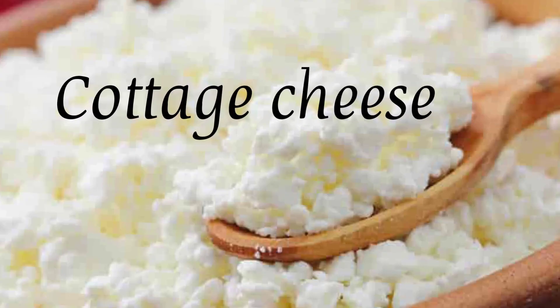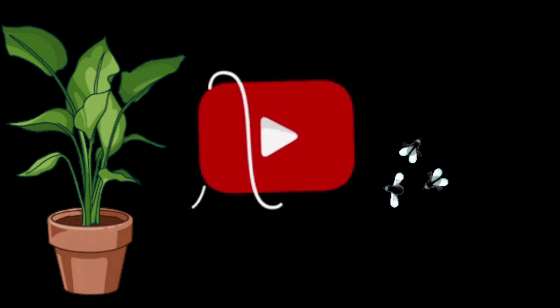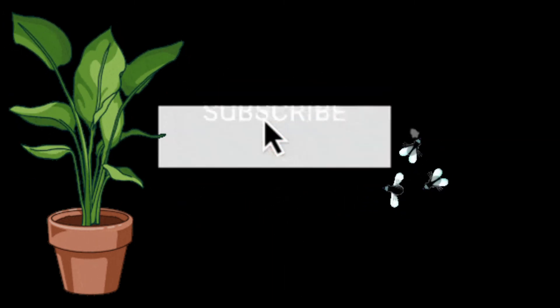Cottage cheese: It's light, creamy, and salty, which makes it similar to mayo. If you want to hear from me again, be sure to hit the subscribe button and ring the bell icon before you go. See you soon!